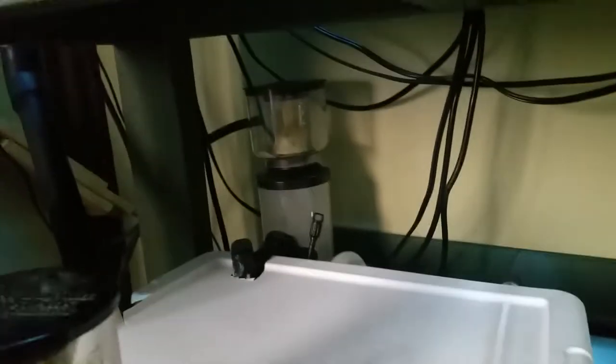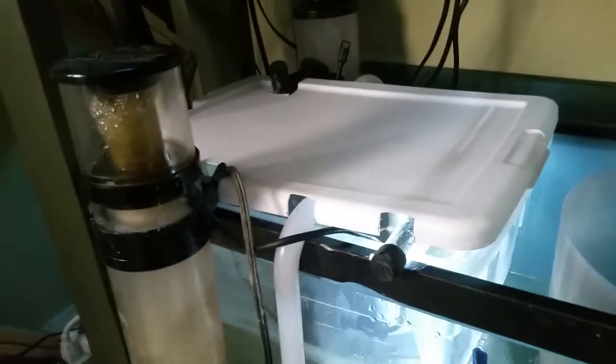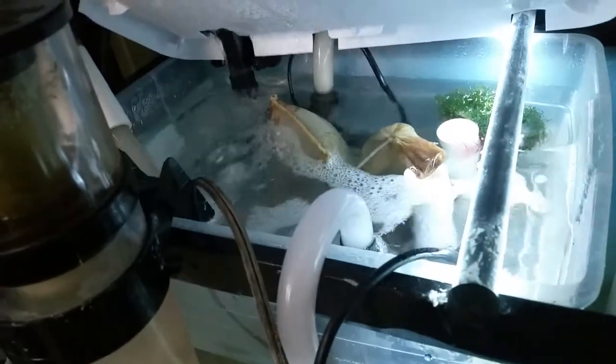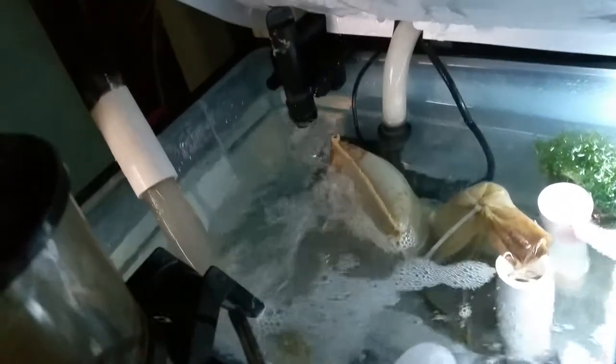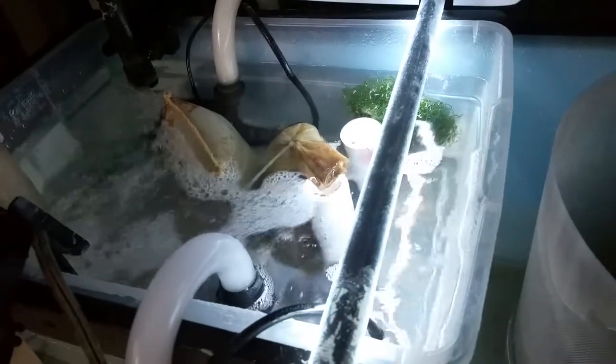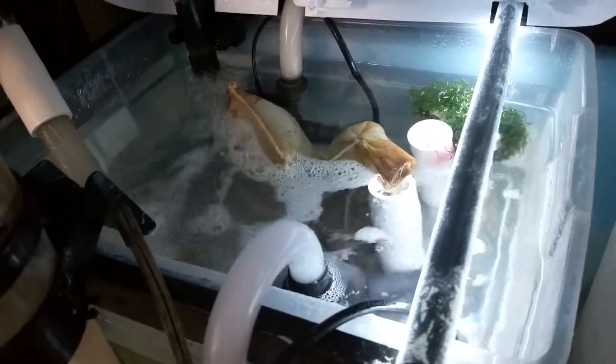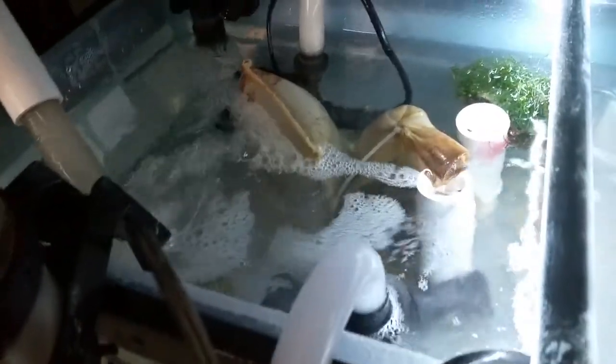I got my old protein skimmer and I just got this new Sea Clone for what I got going on in my sump. You guys are probably going to laugh, but it's working for me so far. I stuck a piece of hose in there because there was just way too much splash, and then I ended up trimming the cap that was originally for this tub to reduce the amount of water loss I was getting.